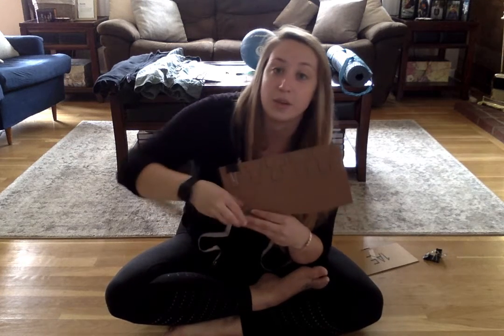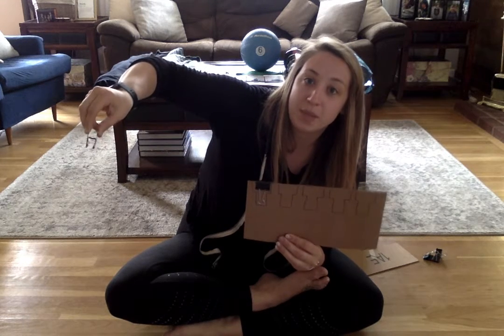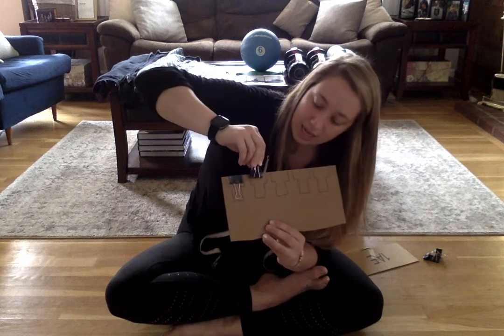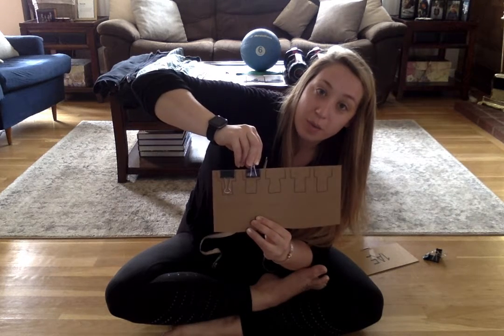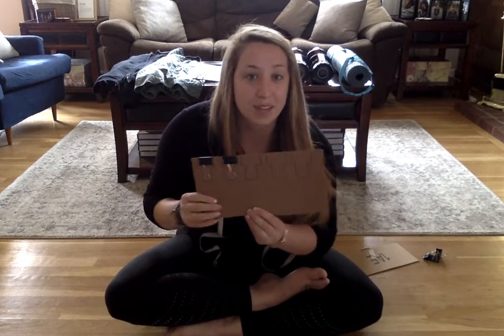Let's do that again. So we're going to hold our binder clip, pinch it so it opens up, line it up on our cardboard or our paper, and release it. Slap down.